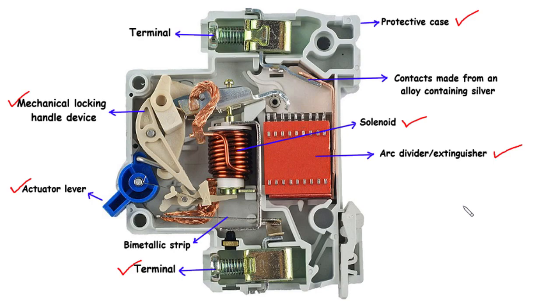Understanding the inner mechanisms of MCBs allows us to appreciate their significance in safeguarding electrical systems. Thank you for joining us on this educational journey, and remember to prioritize safety in all your electrical endeavors.